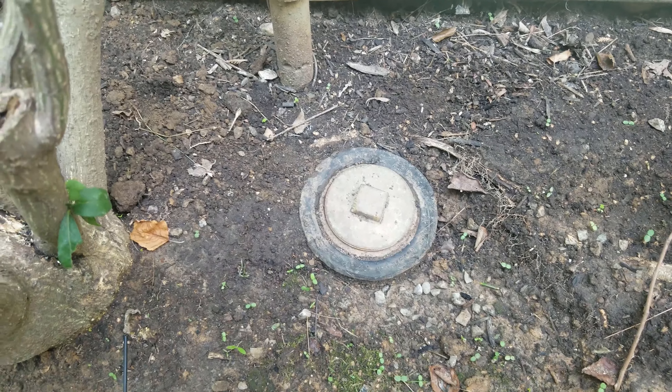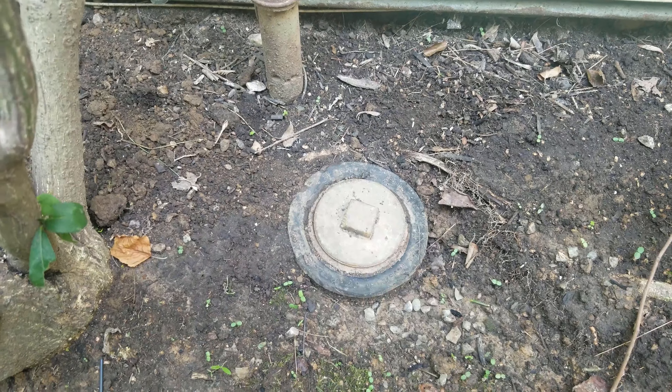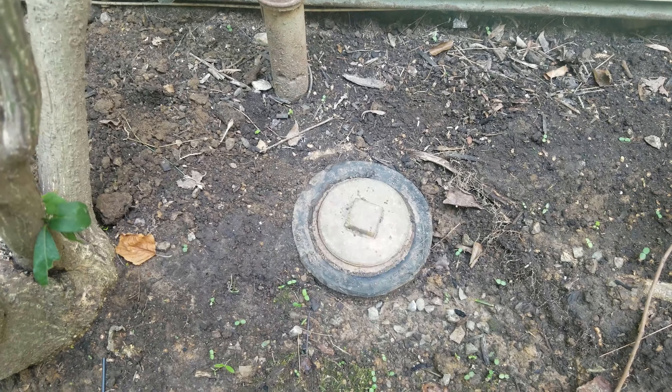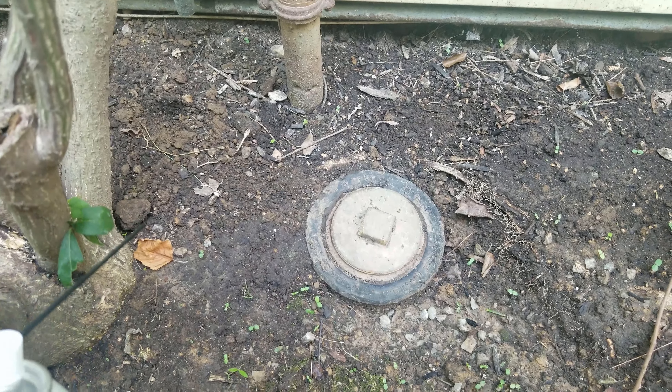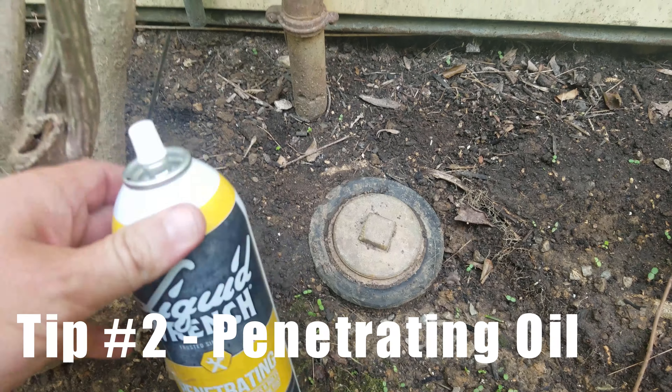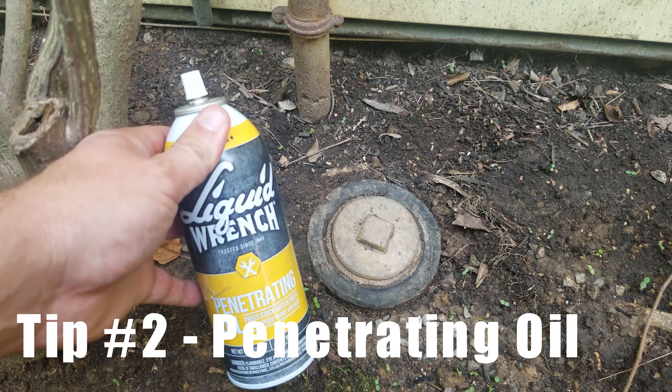I continued to heat up that brass cap evenly around the outside edge, and then tried again with my plumber's wrench and I was not able to get the cap off. So we're going to move on to our second method, which is the use of a penetrating oil — liquid wrench.